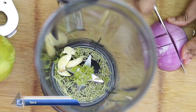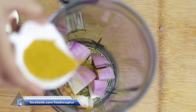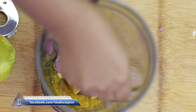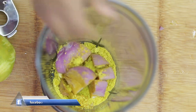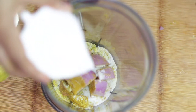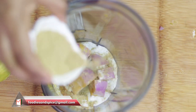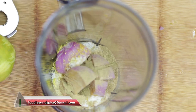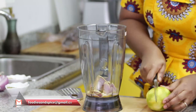I'll be adding half a bulb of onion, about half a tablespoon of Nigerian powdered curry, two seasoning cubes, about a teaspoon of salt — salt to your taste — and half a teaspoon of ginger powder. Then I'll be adding the orange juice.